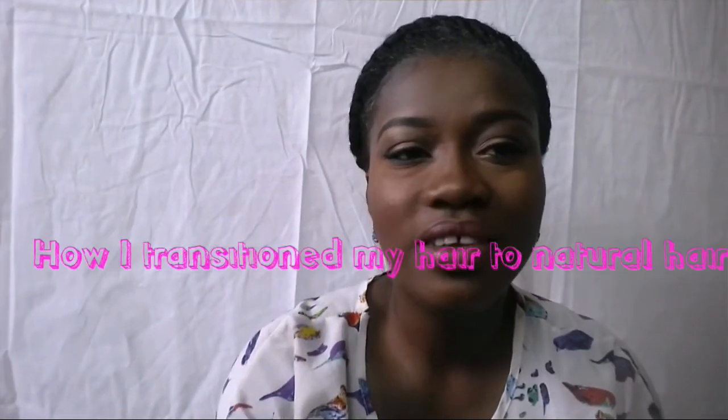Welcome back to my channel. This video is going to be about how to transition your relaxed hair to natural hair. I'm going to start by telling you how I transitioned and for how long.